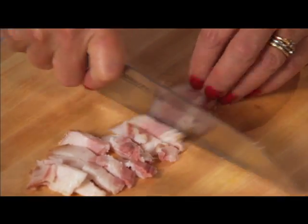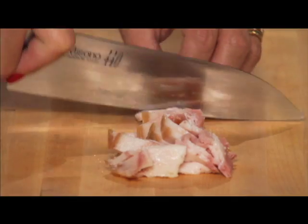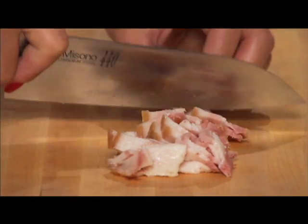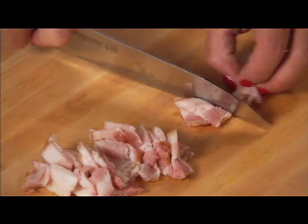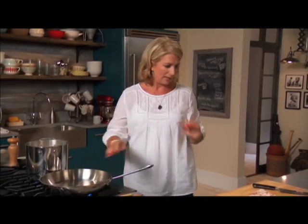This is a dish that at any given time has been Miles' favorite dish and Luca's favorite dish. When I come home from a long day at work with no time, this can cook pretty much in the amount of time it takes to cook the pasta — it's the ultimate comfort food.